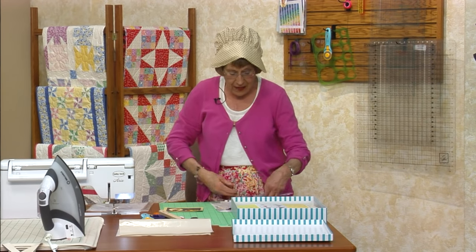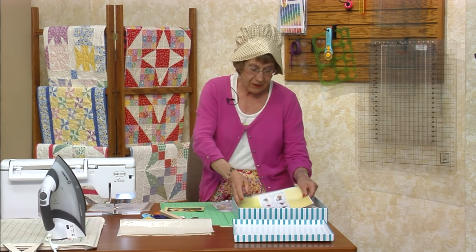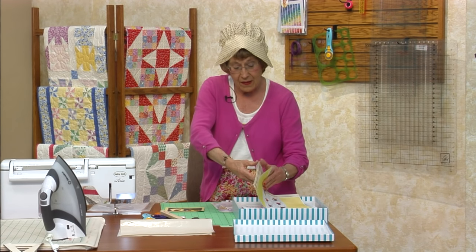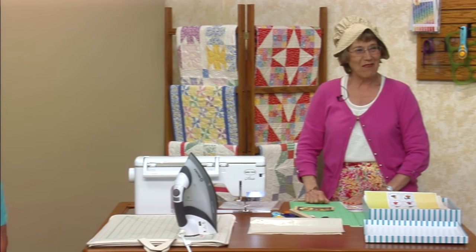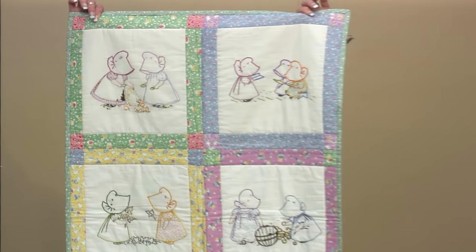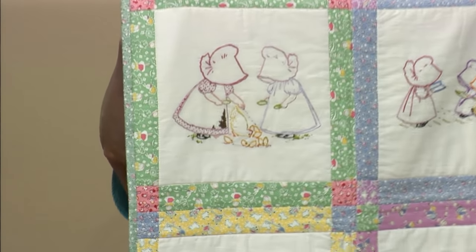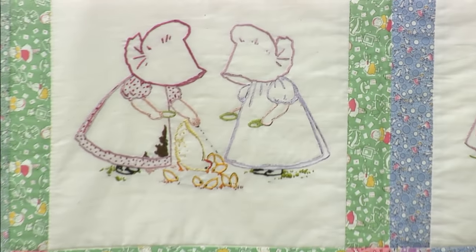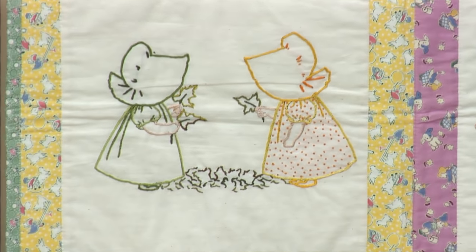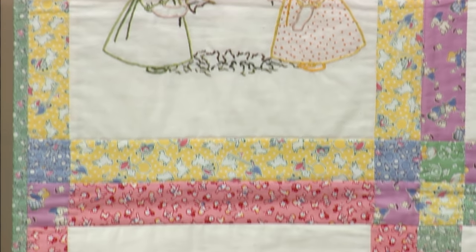So these are like the two first ones that I know of. Then along comes Grandma Dexter, and she worked for Virginia Snow. Would you like to see the Bonnet Baby quilt? So this was Mr. Hall's design, and we actually sent it — the lines were all stamped on white muslin — to Teresa's mother.